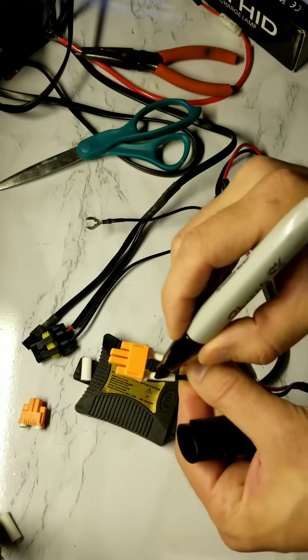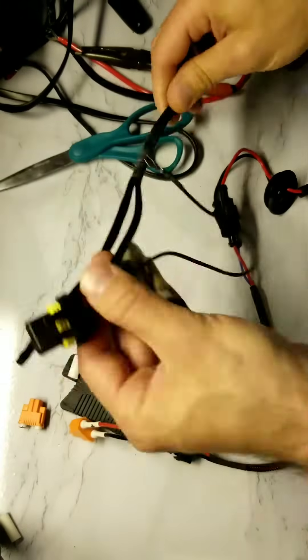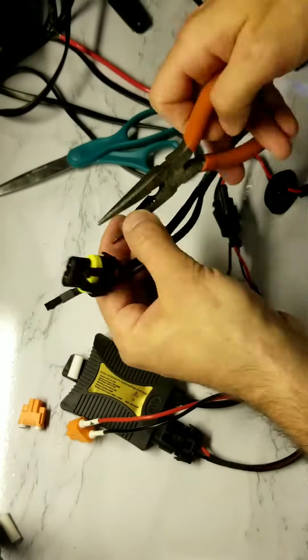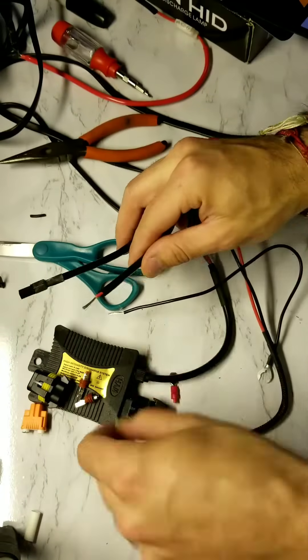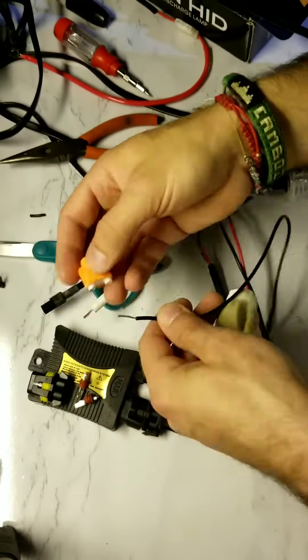Mark positive with a plus sign and negative with a little dash. Now do the same thing to the wiring harness — move the positive and negative ends from the cap, piece the tubing over the positive and negative ends, then plug directly into your adapter.